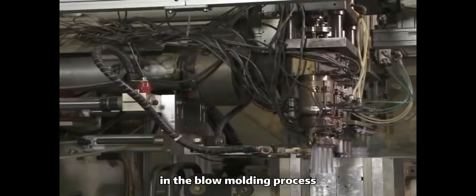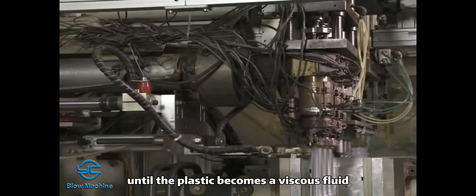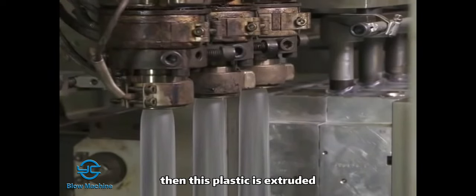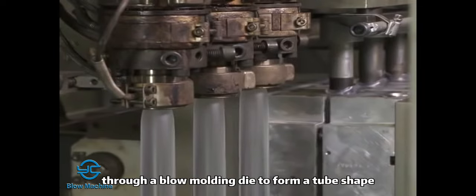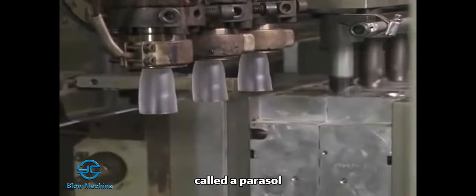In the blow molding process, plastic is heated in an extruder until the plastic becomes a viscous fluid. Then this plastic is extruded through a blow molding die to form a tube shape called a parison.